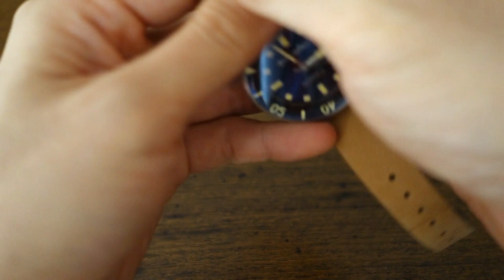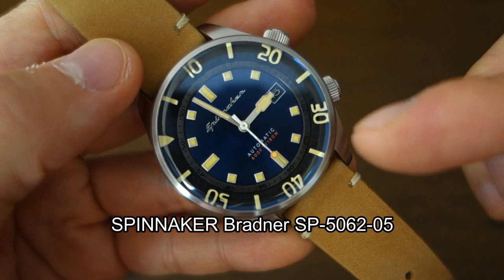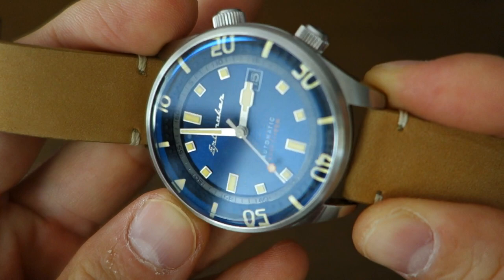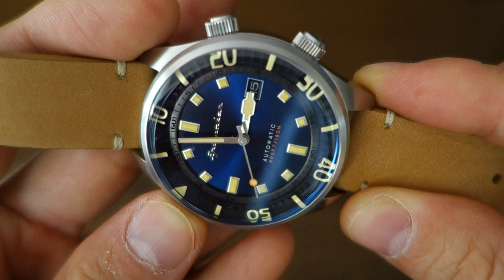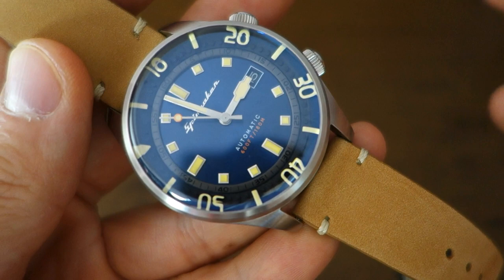So I'm just going to get into the watch. This is the Spinnaker Bradner SP-5062-05 — '05' for this color variation, which is this kind of sunburst blue that I really like. It is actually a sunburst blue pattern. There was a previous version of the Bradner which I reviewed a while back — that was the 5057 model. This is the 5062, which is an upgrade with various improvements.